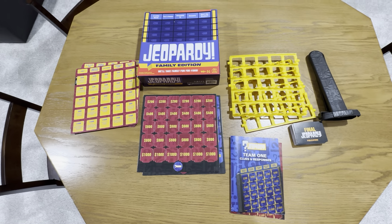You get all these two-sided question sheets right here, and then these are the amounts. They're all perforated, so you just have to get these taken out. You've got the clues and the responses for Team One and Team Two, and the questions right here.